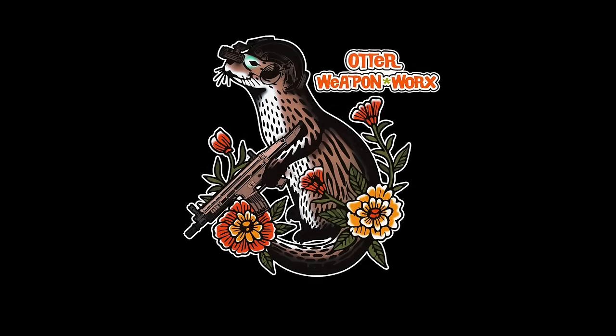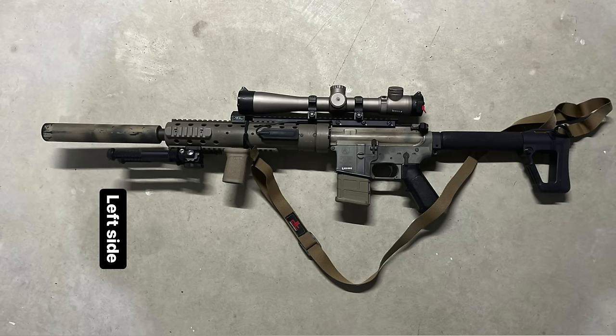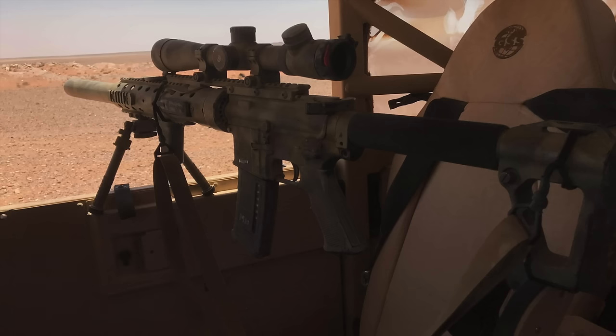Moving on to our fourth submission, this next one comes from someone who a lot of you will be familiar with — Joel from Otter Weapon Works. Joel's a long-time member of the clone community who has built a ton of cool rifles, as well as being a sponsor for the 2022 and upcoming 2024 clone rifle shoots. Joel has sent in two of his builds for this video, one being a Mark 12 Mod H. I won't go too far into detail on the build list since I just went over that with the previous build, other than to point out that his Mod H has one of very few — or possibly the only — real issued upper in civilian hands. So this Mk12 Mod H upper came from an actual issued rifle. At this point, you almost can't call it a clone because it doesn't get any more authentic than that.